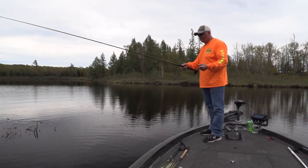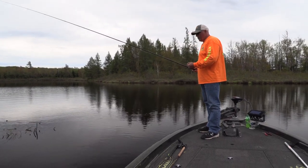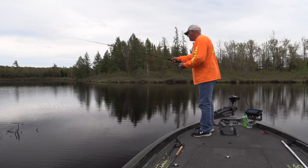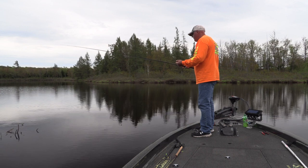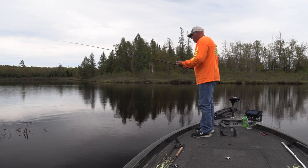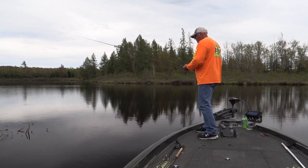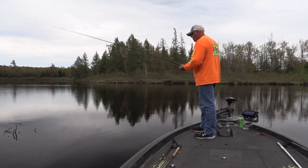Let's try another side of this brush, then the shallow stuff. I think they're sitting off that deep edge — that deep corner right there. Where I was sitting was six feet, this is three and a half. I think they were ganged up on that corner over there. I gotta fish that corner again, that's where they were.